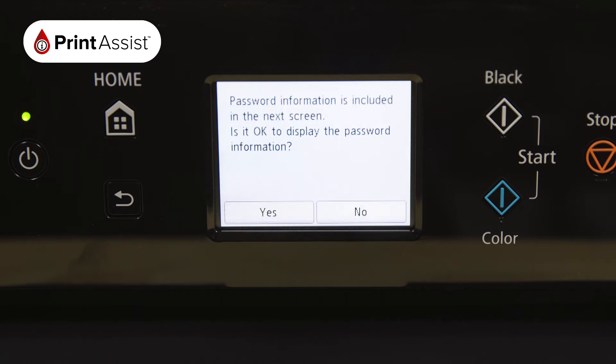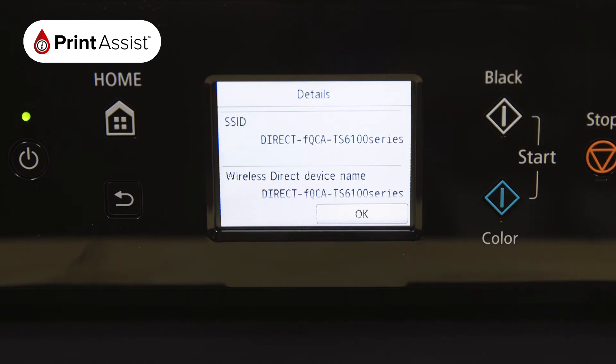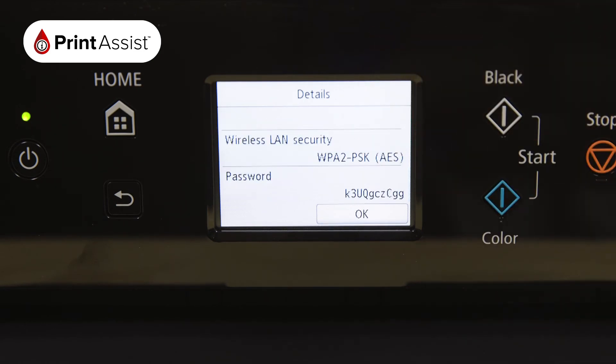Tap Yes to display the details of the wireless direct network that the printer has created. The SSID is the name of the network, and if you scroll down you'll see the password, which you'll need to use when connecting your smartphone, tablet or computer.